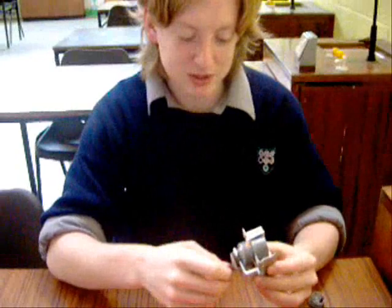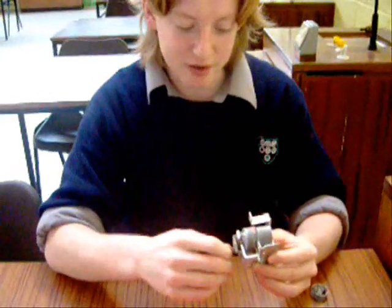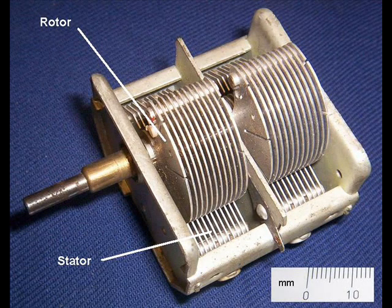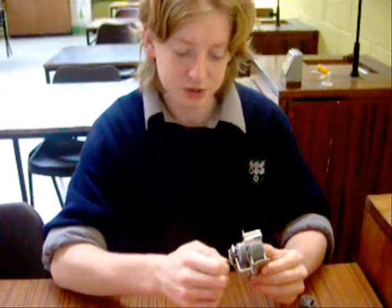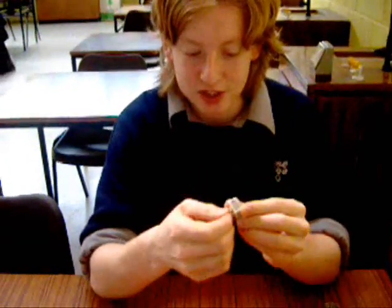This is a variable capacitor. It uses air as its dielectric and you can vary the common area by turning the knob. It used to be used to tune old-fashioned radios. More modern radios use this, which has a plastic dielectric.